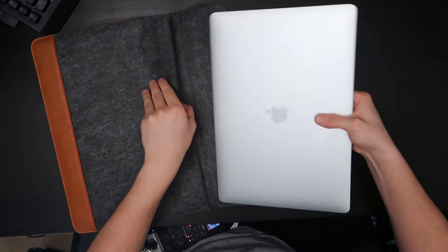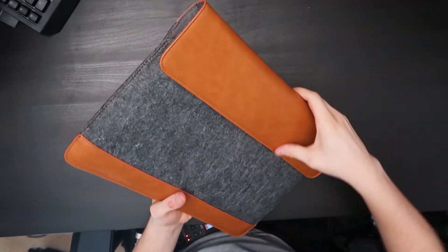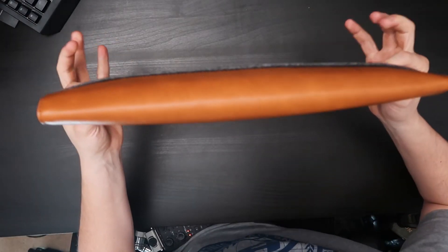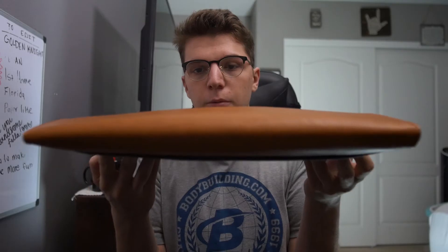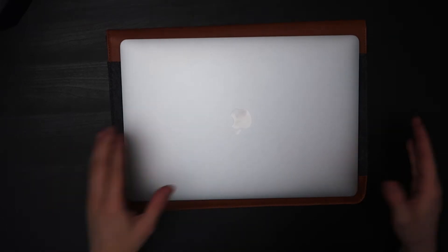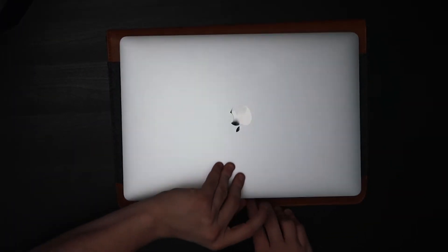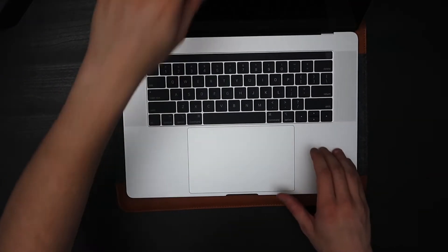I like the fit — easy in, easy out. It's a little snug, which I wanted. It will fit right in my backpack and doesn't add much thickness at all — just slip in, slip out, and it adds that extra layer of protection. You can also rest your laptop on it and there's no wobble; it's nice and flat, a good base to work from.